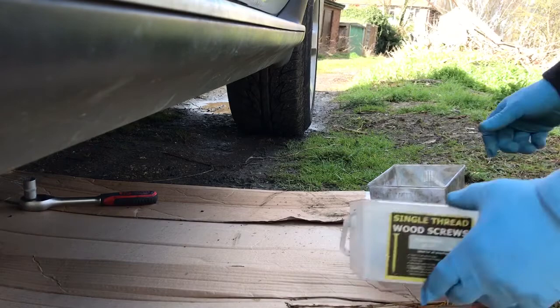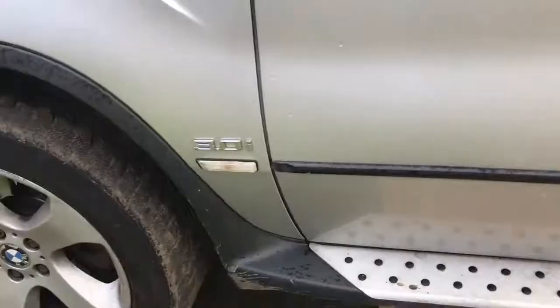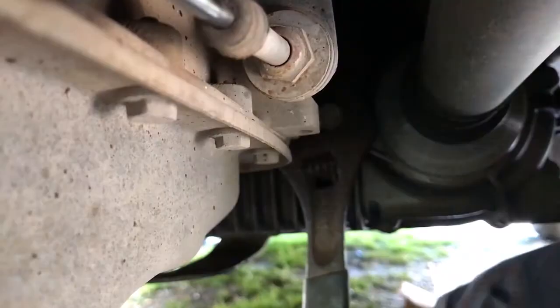Welcome back to the channel. Today I'm going to show you how to change transfer case oil on a BMW X5 E53. Let's get started. First, you need to go under the car and locate the transfer case and drain plug. On the other side of the transfer case, or the front of the vehicle, you will have the filler plug. Always unscrew the filler plug first, because you want to make sure you can put the new oil in before you take the old one out.